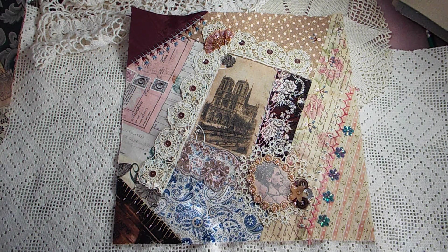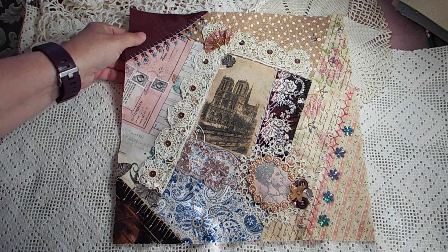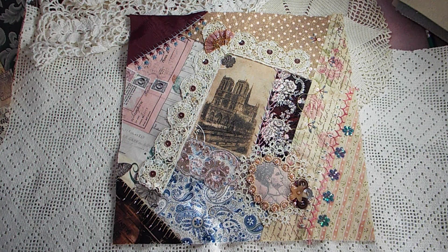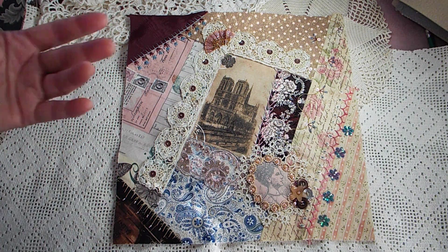Hello, wonderful people. It's Loretta. Welcome back to my channel. So this is block number 9 in my Grand Tour Crazy Quilt — the 9 of 24. If you have not seen the other 8, feel free to go look them up.